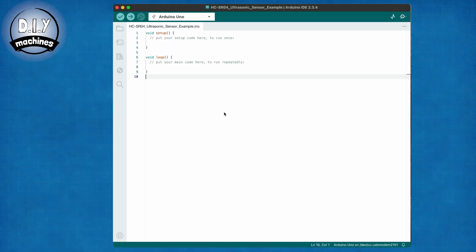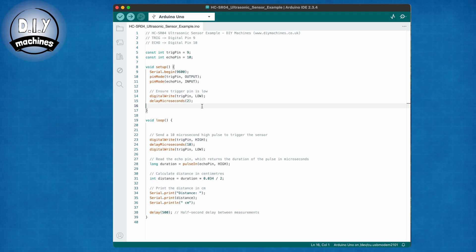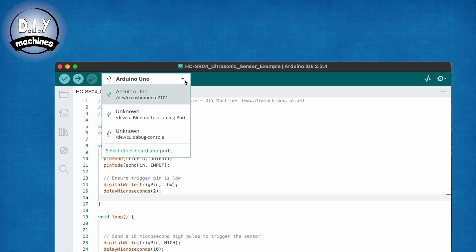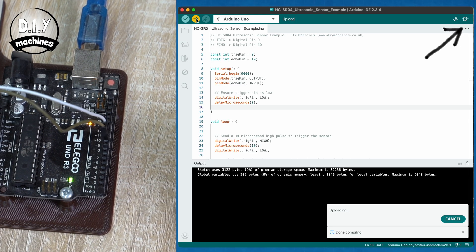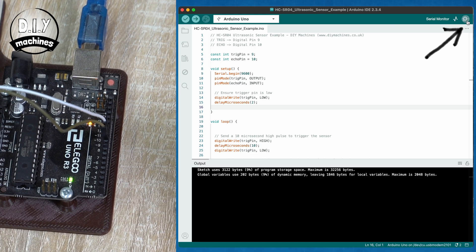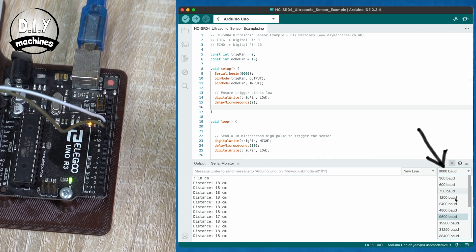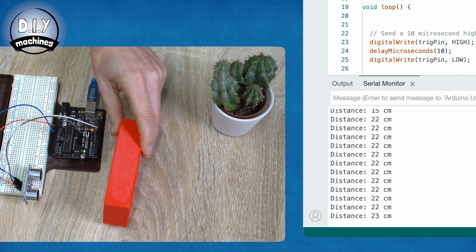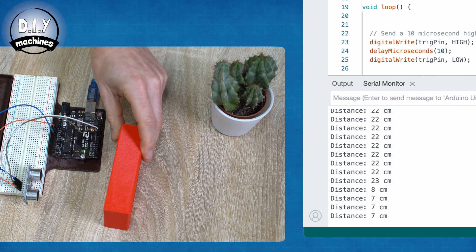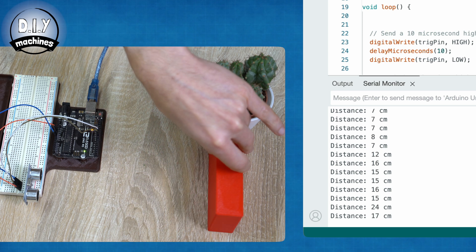Download the code which you'll find linked below this video and then paste it into the Arduino IDE. Select your microcontroller board — mine is an UNO — and upload it. After the code is uploaded, open the serial monitor ensuring that the baud rate is set to 9600. You should see the microcontroller returning a reading every half a second. Place a flat object in front of the sensor and move it back and forth to see the distances update.